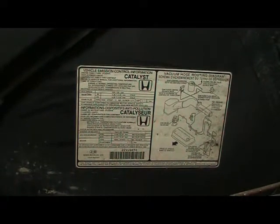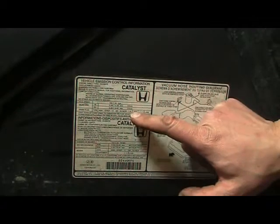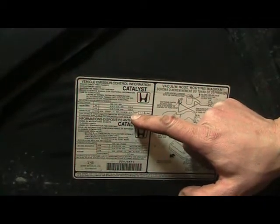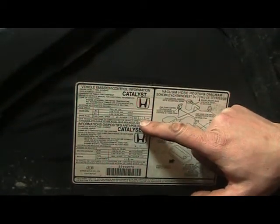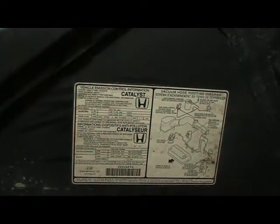Under every vehicle's hood there is an emission sticker. You will find that it says the gap of the spark plug written in millimeters. This one says 1.1 millimeters.